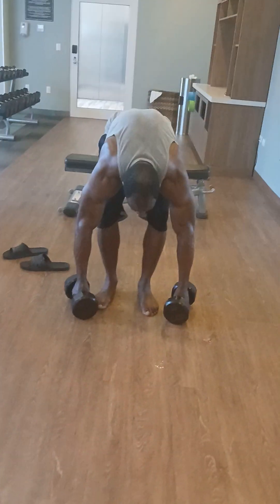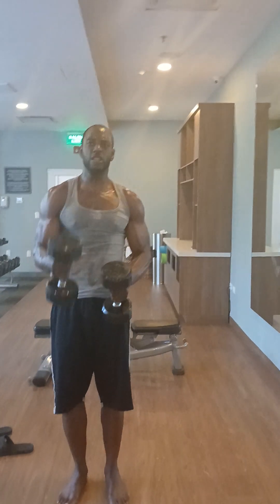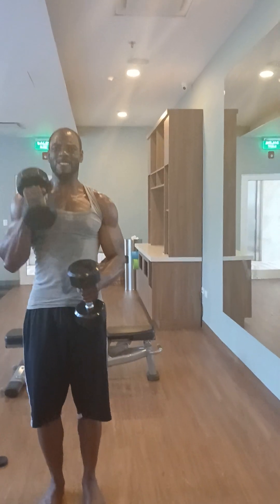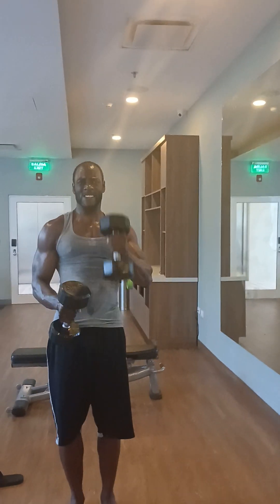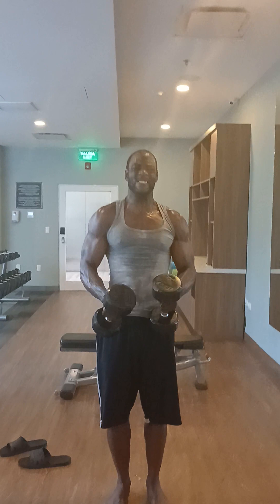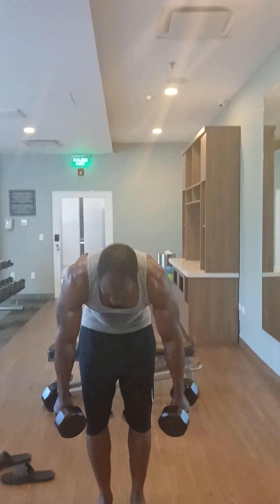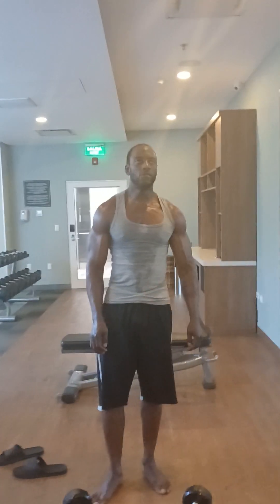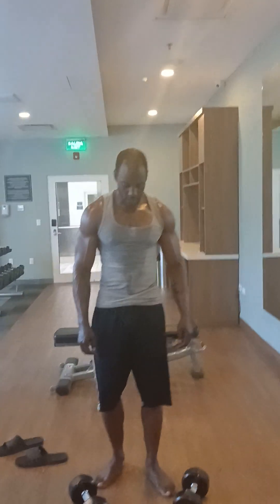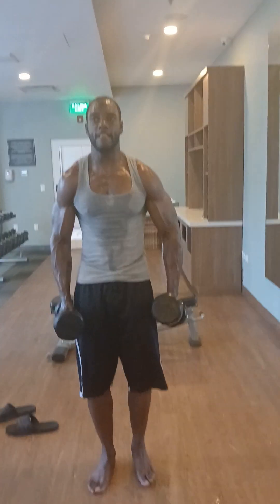We ain't standing in the room. We don't stop. This is how you build your stamina. One, two, three. One, two, three. One, two, three. Five, four, three, two, one. First we train. Let's get it.